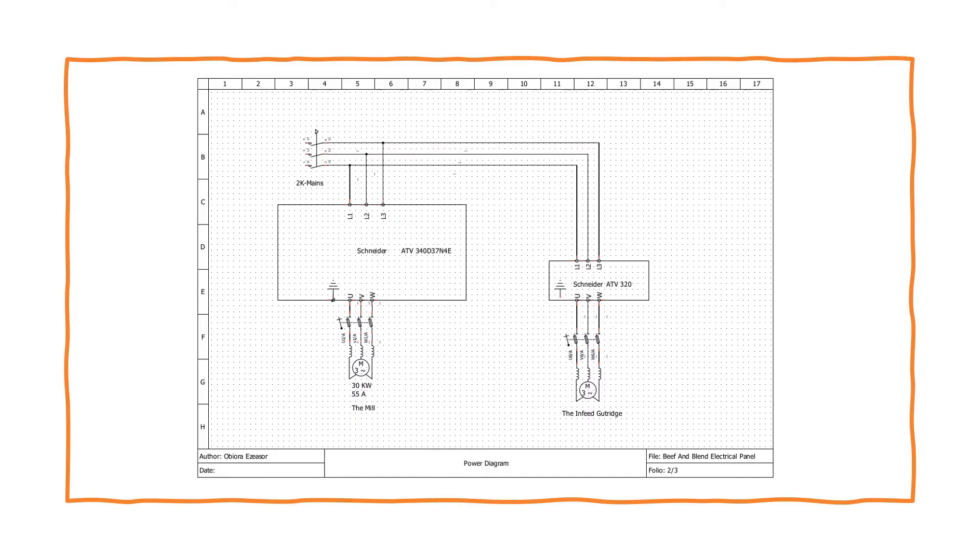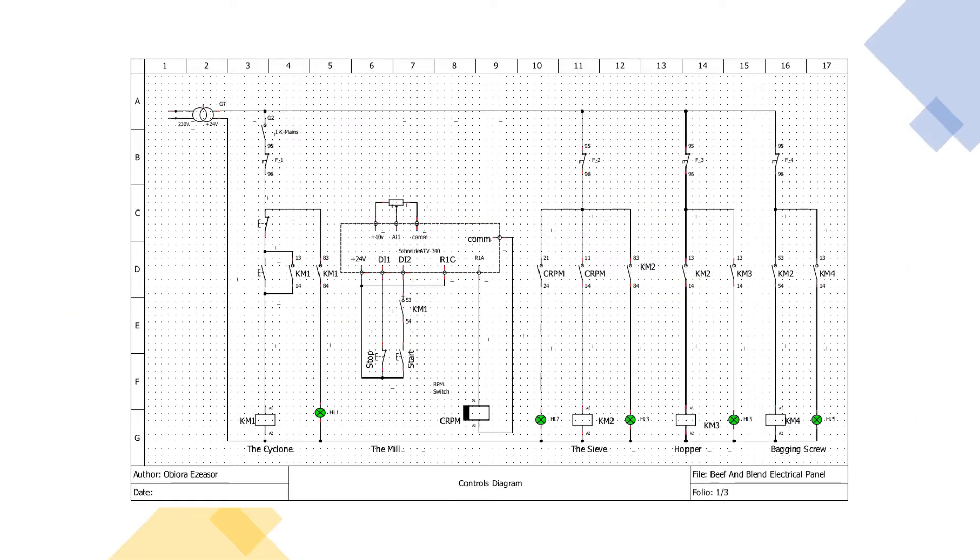This is the diagram which I have developed — a diagram of the inverter. This is one of the control diagrams.